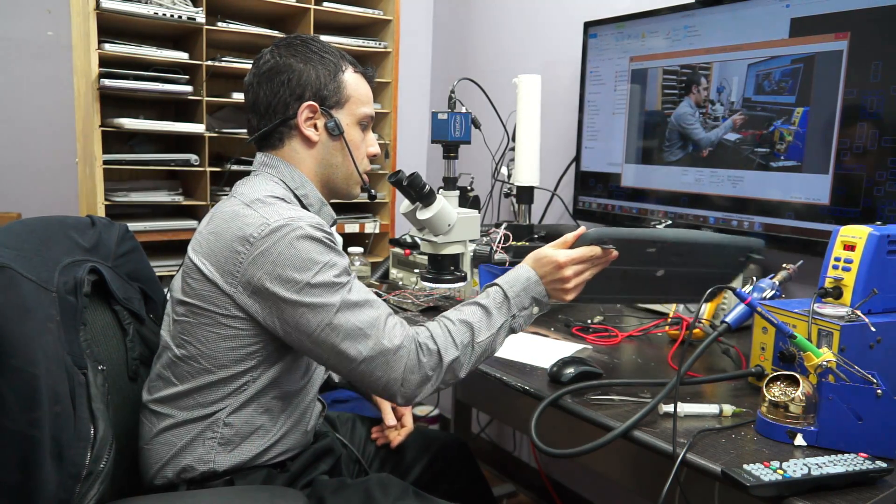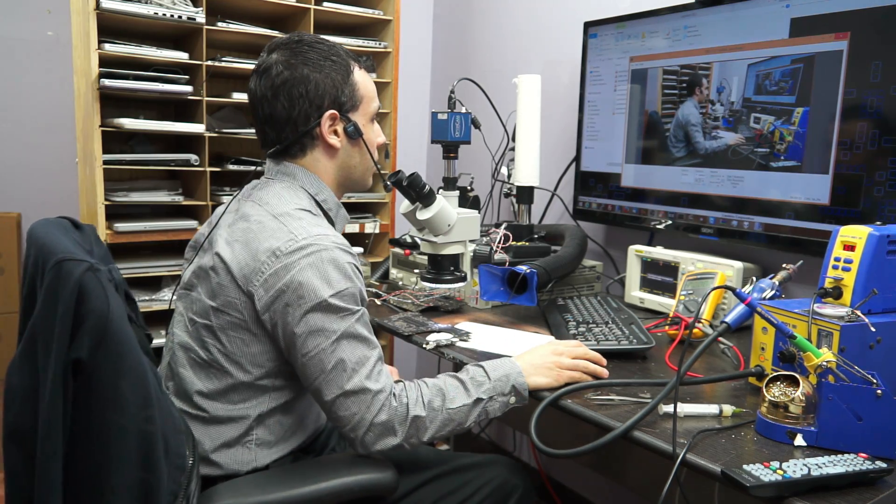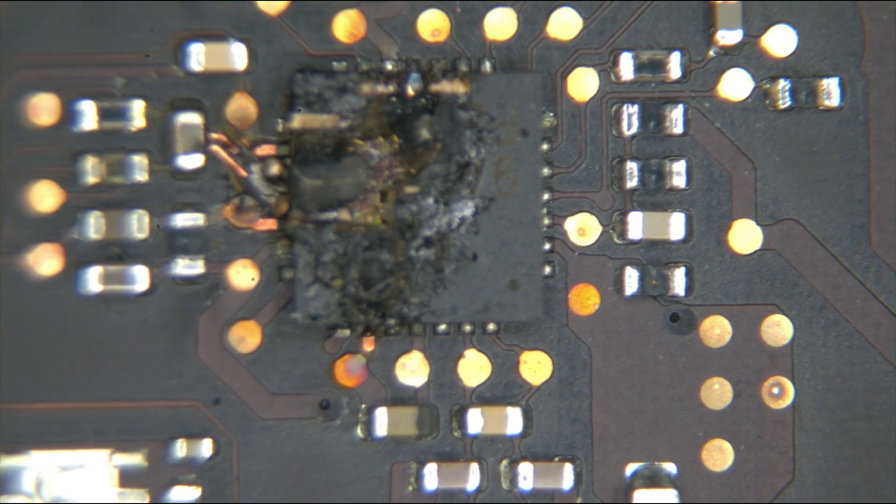Today we have a 15-inch Retina that is not charging the battery and is not turning on. If you look on the microscope, it really does not take a schematic to get an idea why.